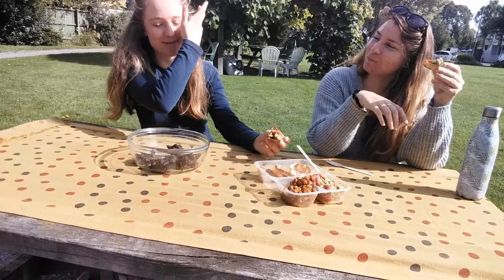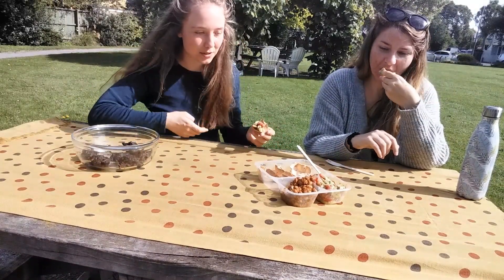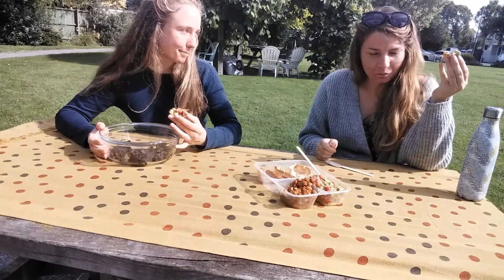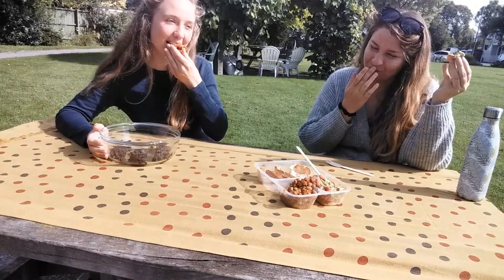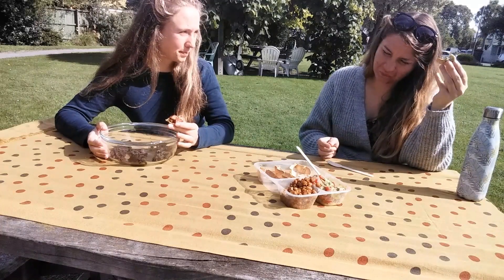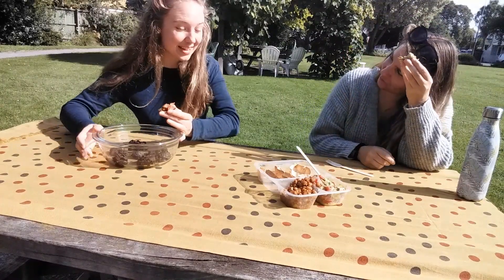These are nice in moderation but definitely the tortilla cups are important. So how long have you been vegan? For the last six months I've been vegan again. I've been vegetarian for like eight years, was vegan for three, and now I'm vegan again. Yay, welcome back to the club!